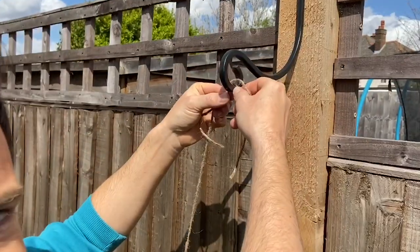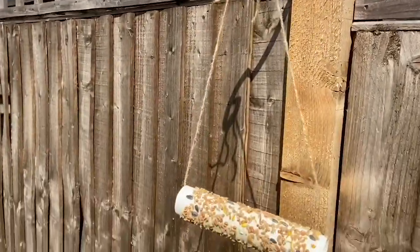Let's hang it up and hopefully very soon there'll be lots of birds visiting my garden. Join me next time for another Milkshake activity. Stay safe, see you soon, bye bye!